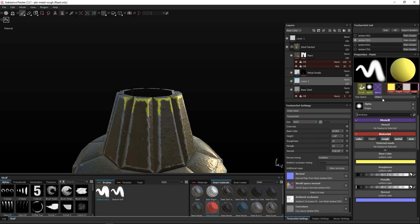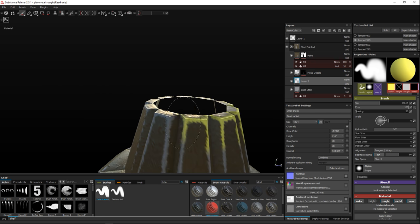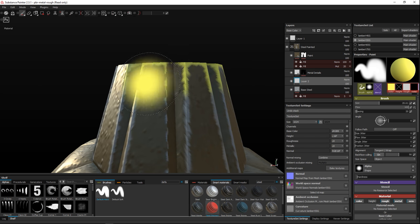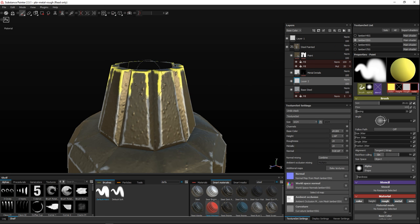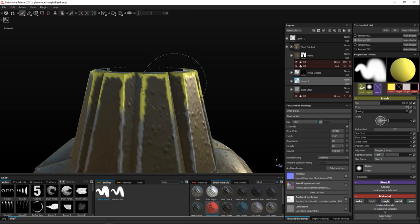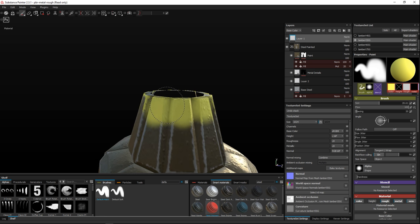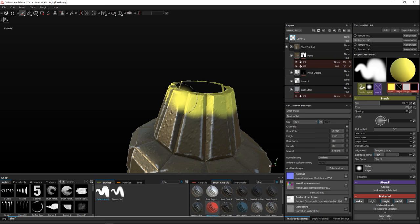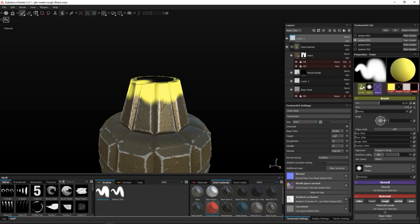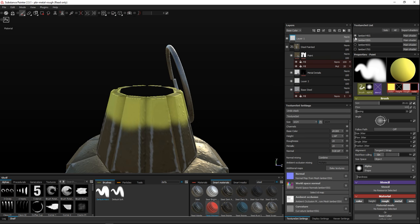Increase the brush size a bit and paint along the top edge. We can do this area as well. Don't make it too clean — that's not what we want. We want it to look like it's been applied roughly, not perfectly. Turn all our parts back on to see the full result.